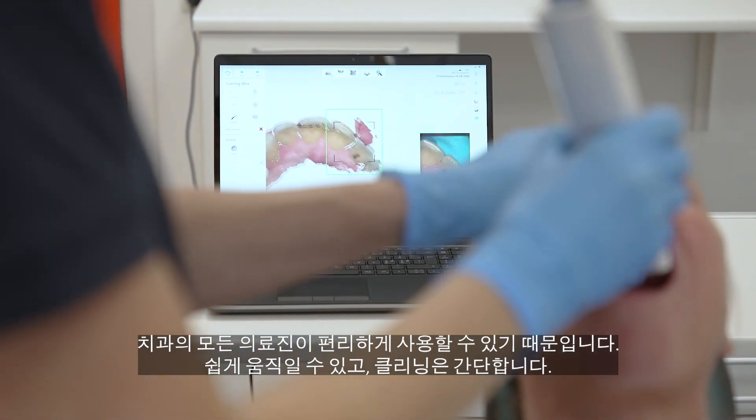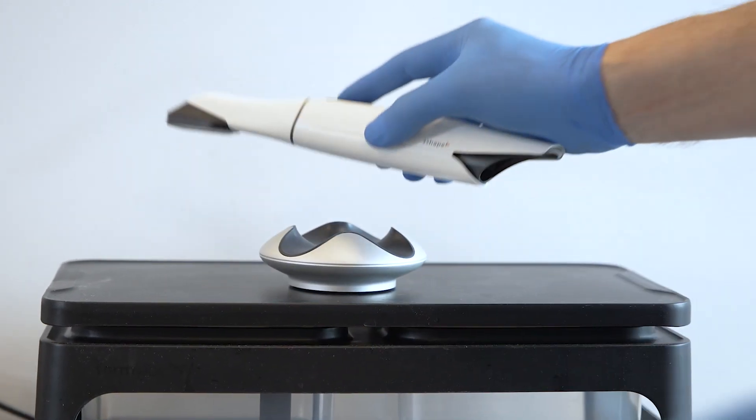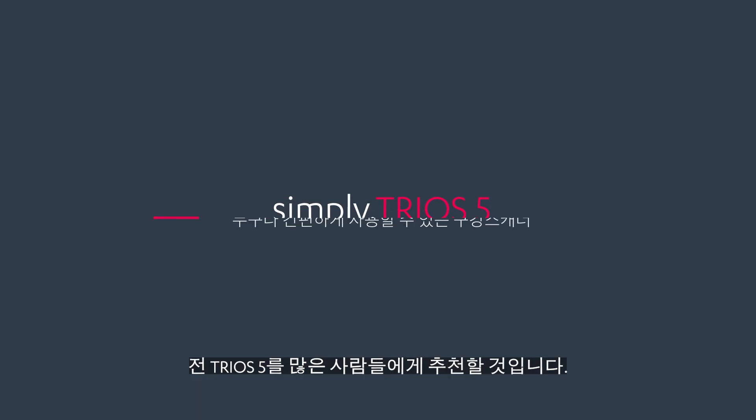It's easy to move around and it's easy to clean. It's just a great tool. I would definitely recommend the Trios 5 to my colleagues.